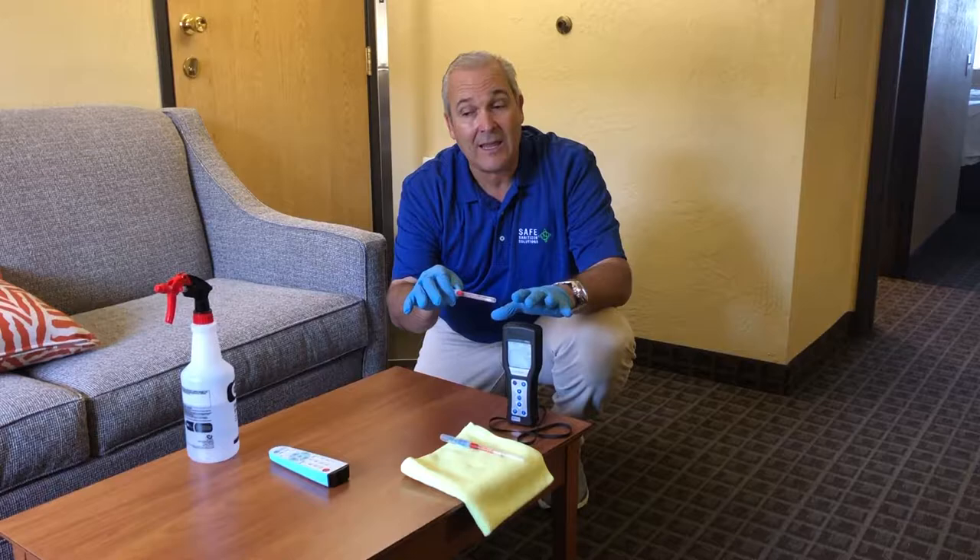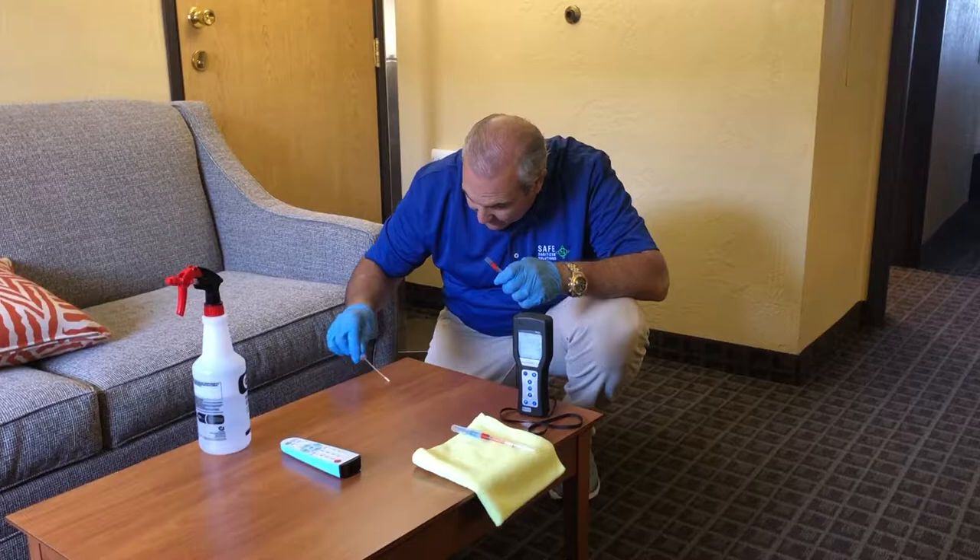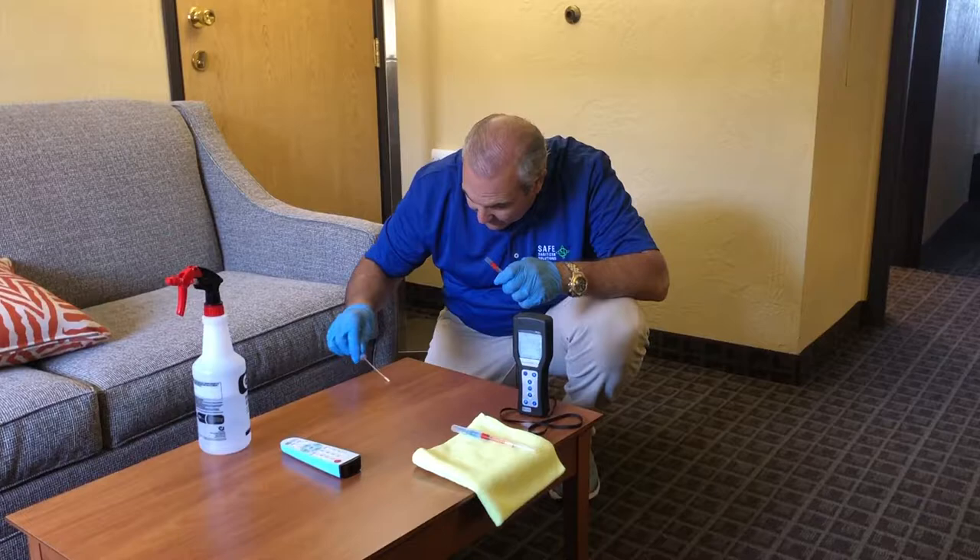We're going to take some cultures, we're going to get a reading, and then we're going to use our dandelite and get another reading to see how effective the dandelite product is. I'm sure we're going to get great results. So we have our ATP testing — I'm going to come in here and I'm also going to do the remote control.